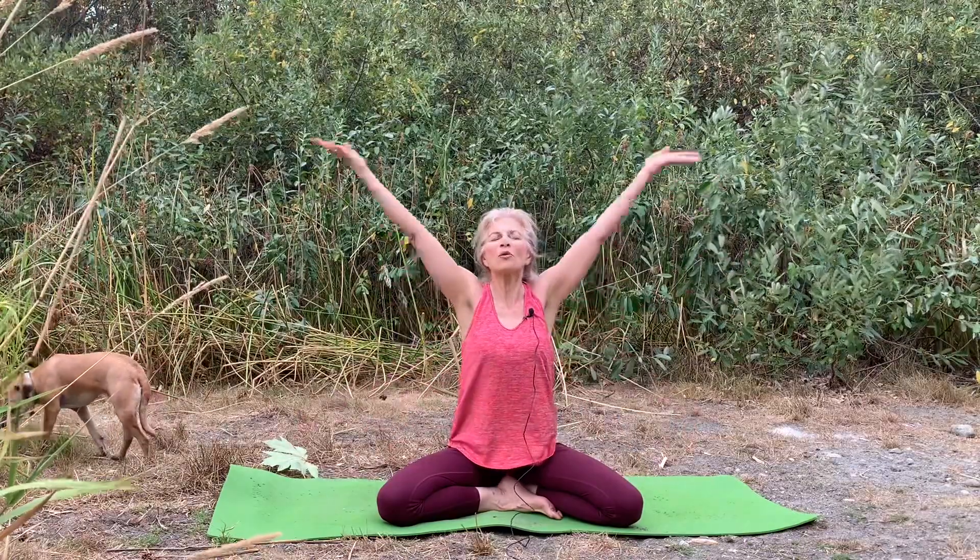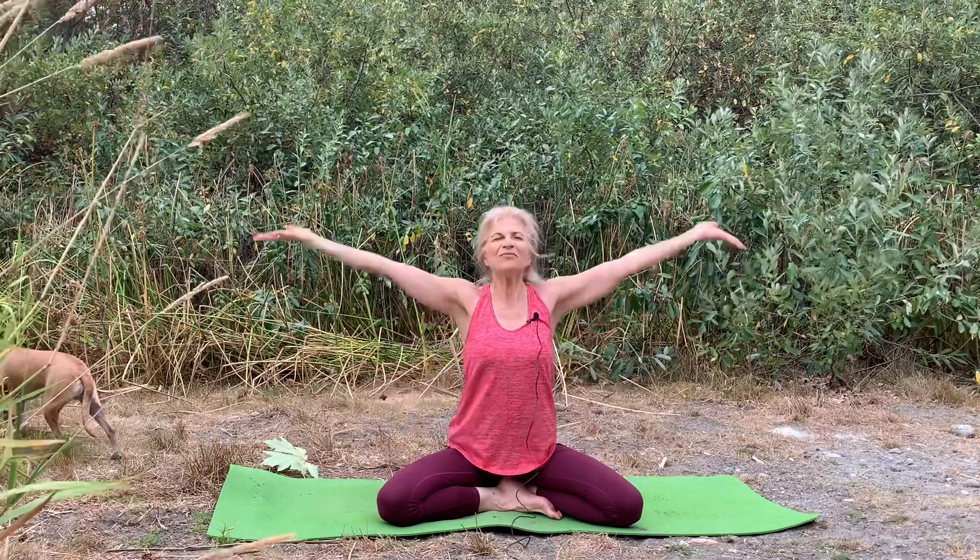Then bring your awareness to your foundation. Let's take another deep breath — from the earth we'll reach to the sky, breathing in and breathing out, hands down the midline, breathing in and out, one full breath.